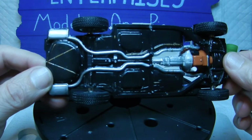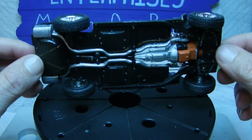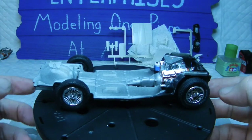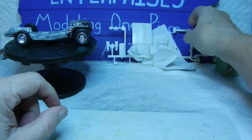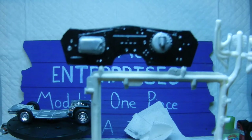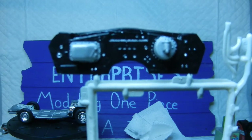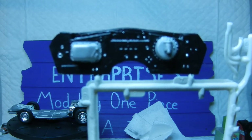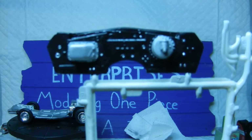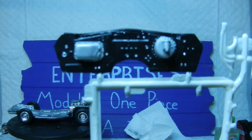Once everything was glued in, I went ahead and used Future Pledge and brushed everything down to seal the paint at this point of the build — everything's looking nice, shiny, and clean. We also did some detail work on the firewall itself. We started with CraftSmart black paint, then used Folk Art sterling silver to accent the other parts of the firewall, just taking a toothpick and dabbing where it needed to go — didn't want to get too crazy with it.